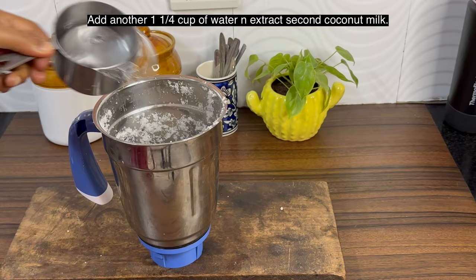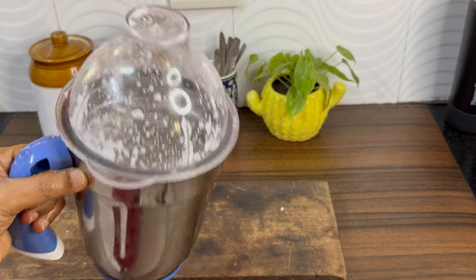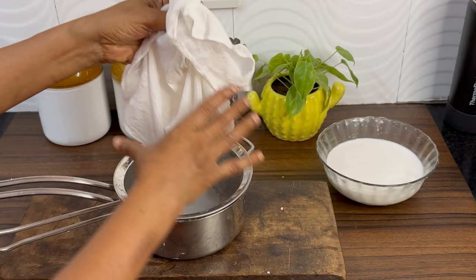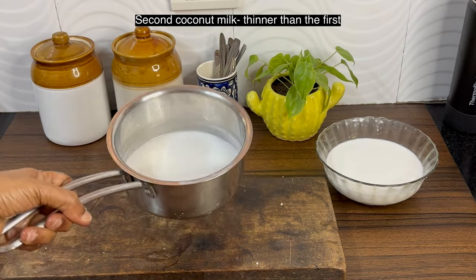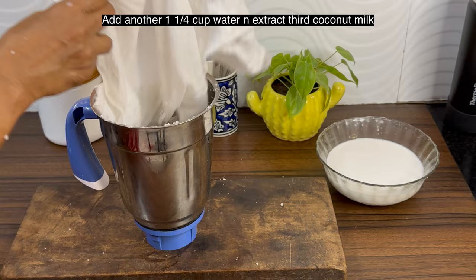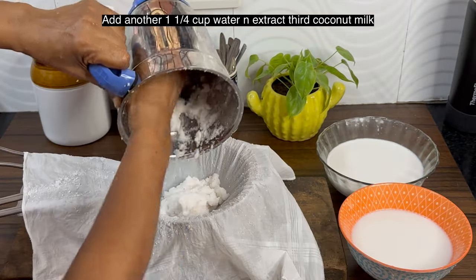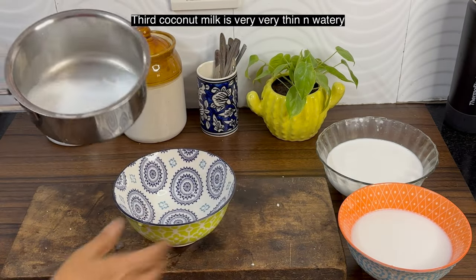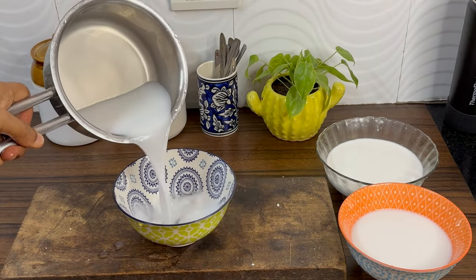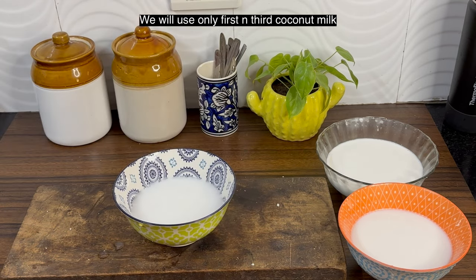Now add another 1 and a quarter cup of water and extract coconut milk again. This is the second coconut milk, thinner than the first. Add more water and extract the third coconut milk, which is very thin and watery. We will be using the first and the third milk for the recipe.